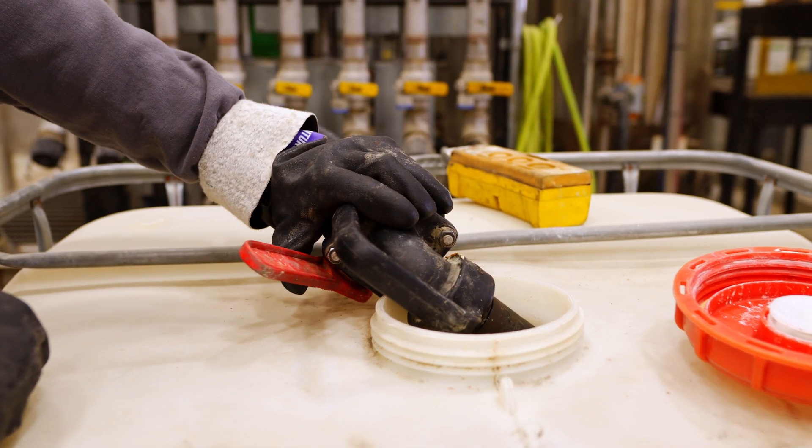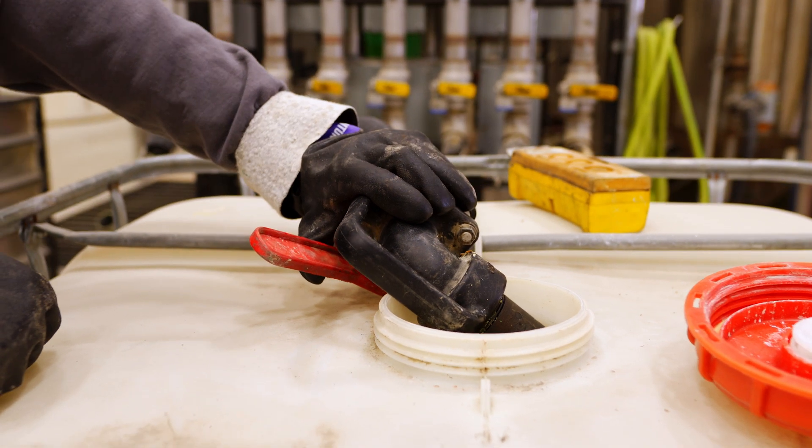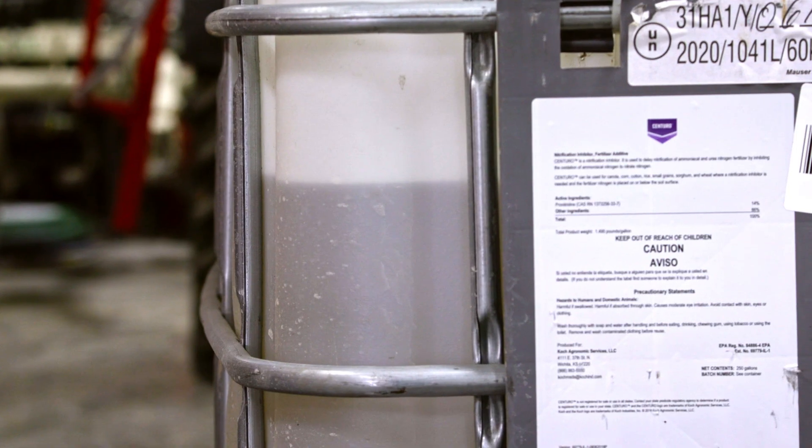The inhibitors that slow the conversion of ammonium to nitrate, we call them nitrification inhibitors. The process is called nitrification and it's a process that's sort of down the energy slope. In other words, ammonium has higher energy and the bacteria actually extract energy from the ammonium as it converts it to nitrate.